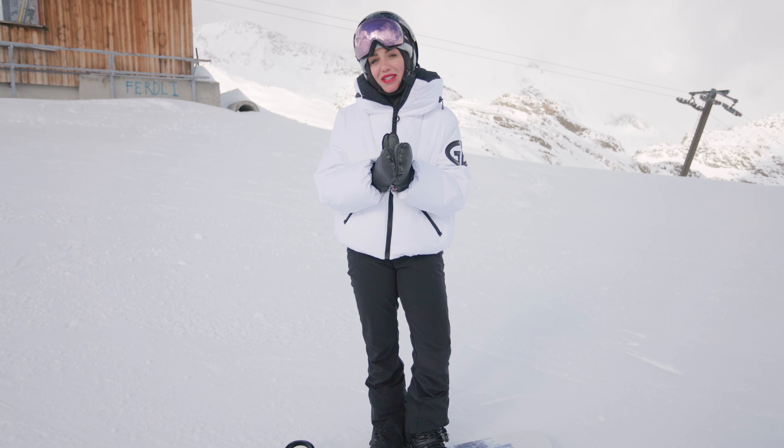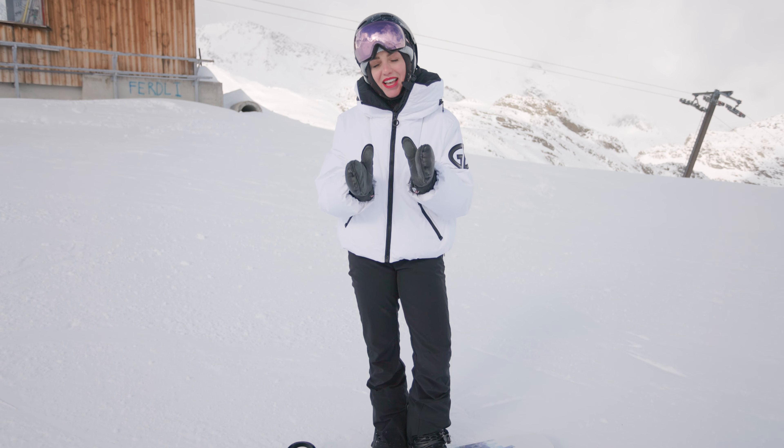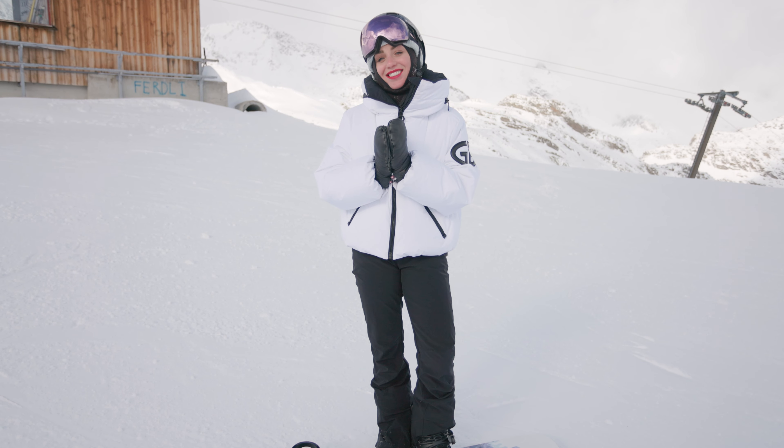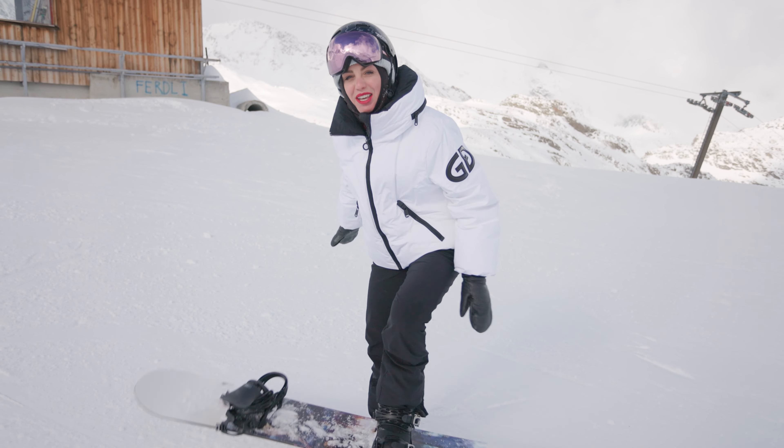Going on a ski or snowboard holiday this winter? Want more top tips? Head over to Maison Sport to pick a ski or snowboard instructor to suit your needs. Have a wicked winter!